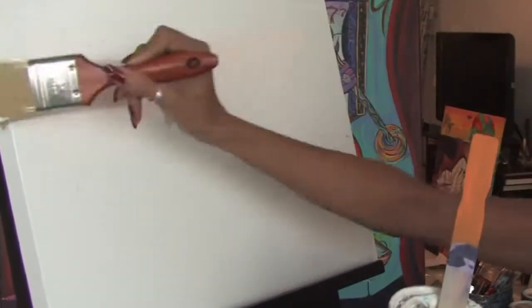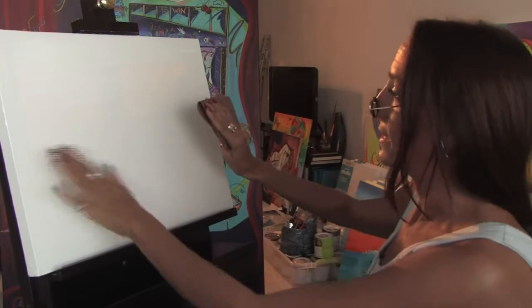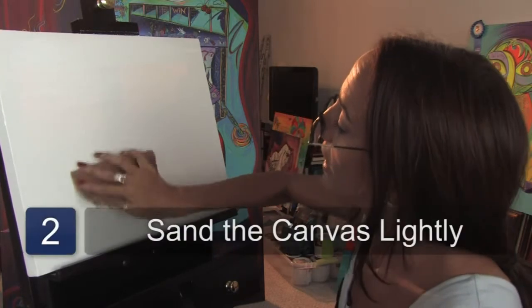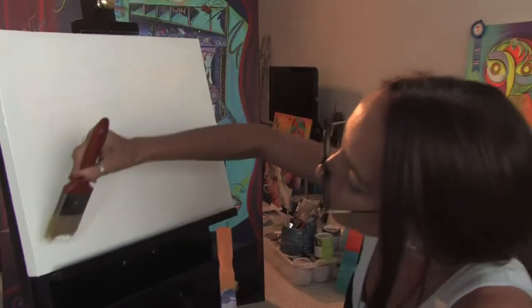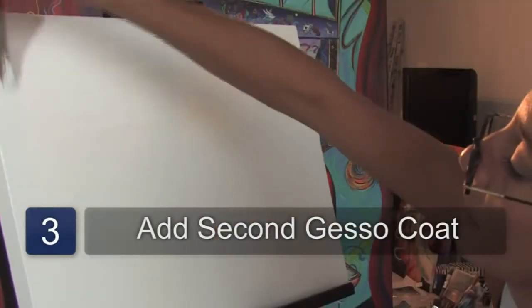Once this first layer of gesso dries, you're going to want to take your sandpaper and do a very light sanding. You're just going to want to take your sandpaper and ever so slightly sand over the gesso that is dry. Once you finish that, you're going to do a second coat, and when you do your second coat, you're going to go in the opposite direction of your first coat.